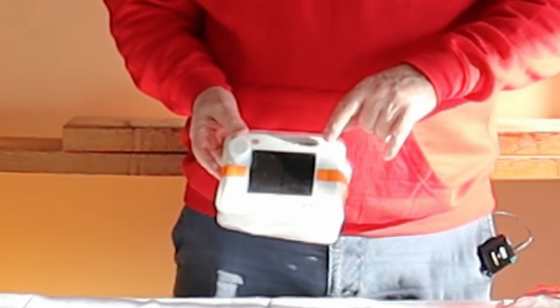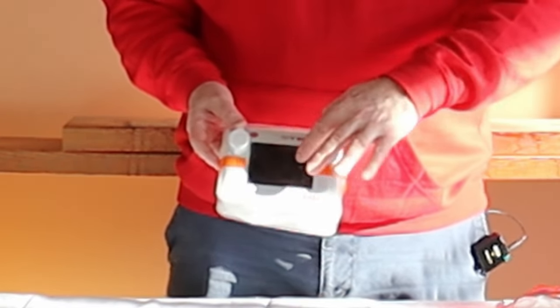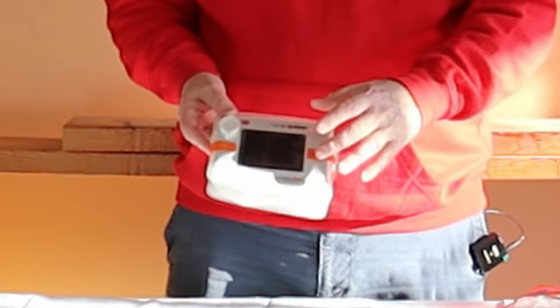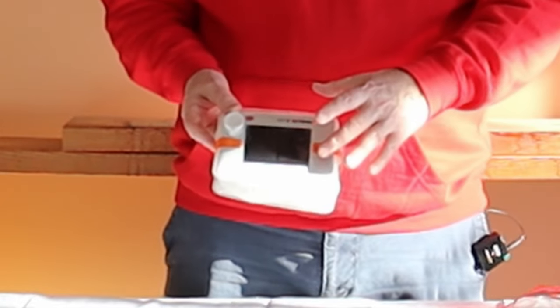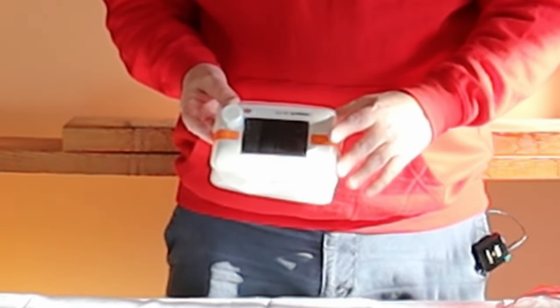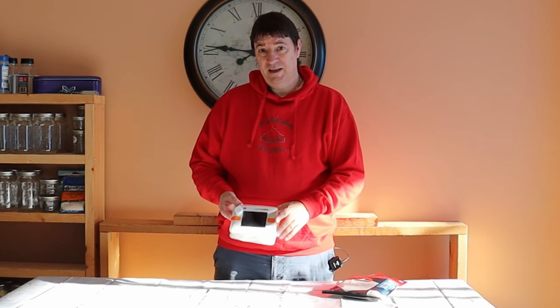I don't know if you can see on the camera here, but there's a red LED on here that is lit up because it's actually got a solar charger. You could leave this out in the woods and solar charge it up — it would take, I think I read, 20 hours, so it's slow. It actually has a 2000 milliamp battery in it.